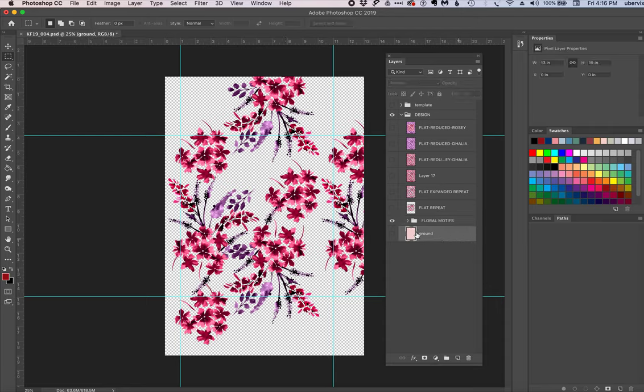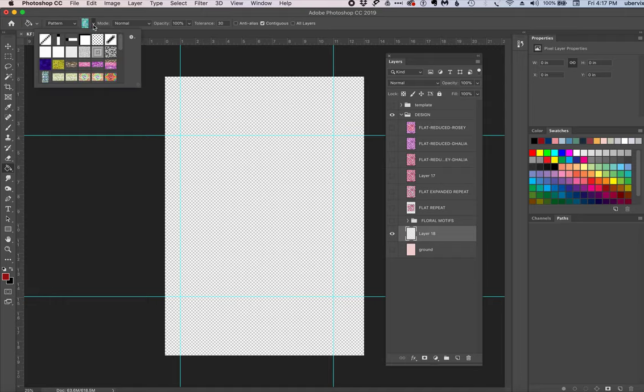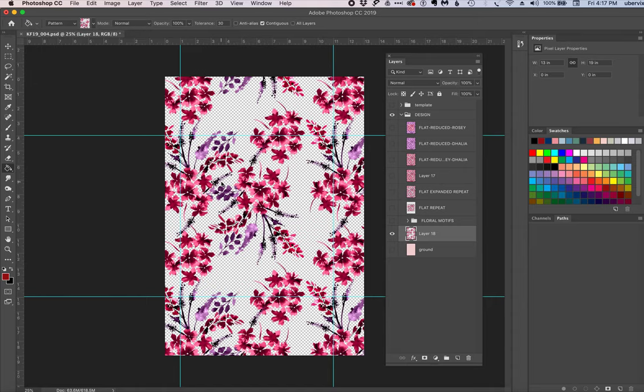In the Define Pattern box, you can call it whatever you like. I'll put down the style number and colorway — so I'll write 'pinky purple' — then hit OK. Now I'll hit Command D to deselect, create a brand new blank layer above the background layer, and shut off the floral motifs. We're going to use that pattern we just created to fill the entire area. Go to the Paint Bucket tool, change it from Foreground to Pattern, select the pattern (it defaults to the last position, so it's easy to find), and click the screen. You can see our pattern is fully repeated.